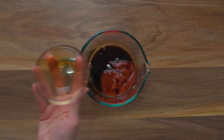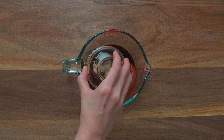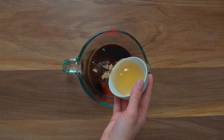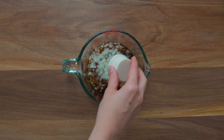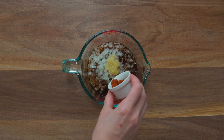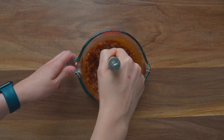Next, we're going to make the homemade barbecue sauce with ketchup, Worcestershire, brown sugar, whole grain mustard for some tang, honey, some minced onions, a little bit of garlic, some paprika, salt, and pepper. Stir everything together.